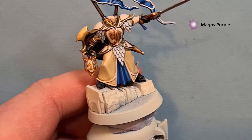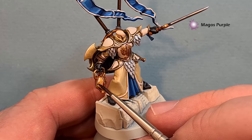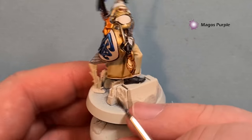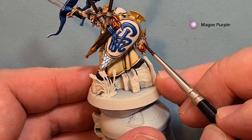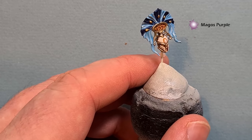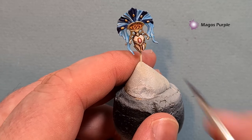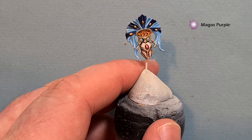For the gems and the lantern I'm going to use Magos Purple - a really thin contrast paint that gives a nice colored effect. You can use any contrast paint color if you don't have Magos Purple. Just paint around the gold and if you put too much in, wipe your brush and wick it out - it gives a nice tint. For the gem, paint a little bit towards the bottom and that gives you a nice gem effect.